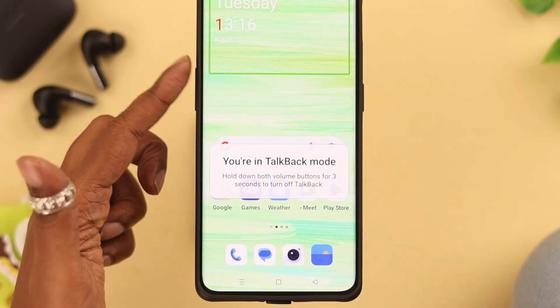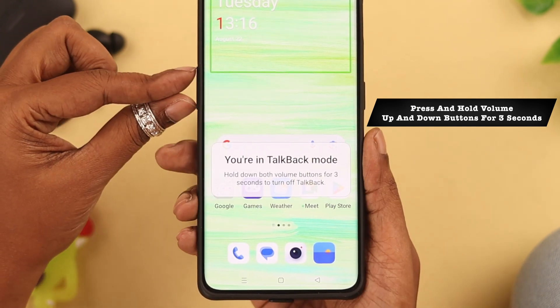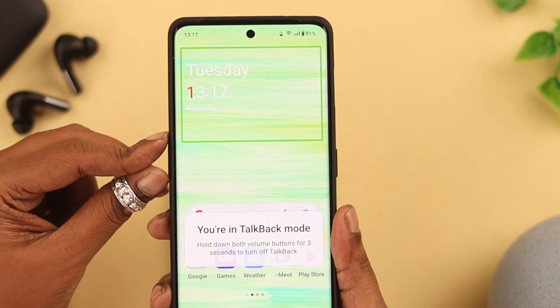To get rid of TalkBack mode, press and hold the volume up and down buttons for at least three seconds as prompted on screen, and it'll turn off the TalkBack mode. But what if your volume buttons are not working?